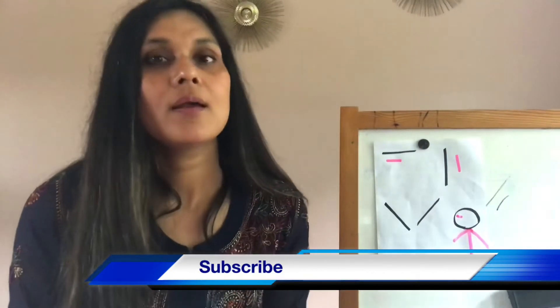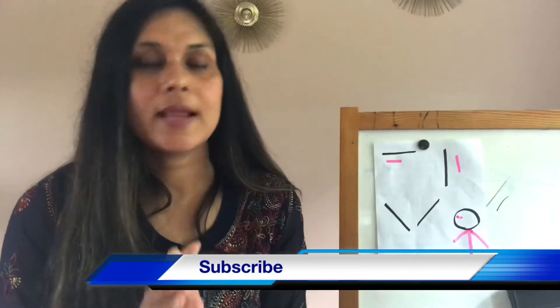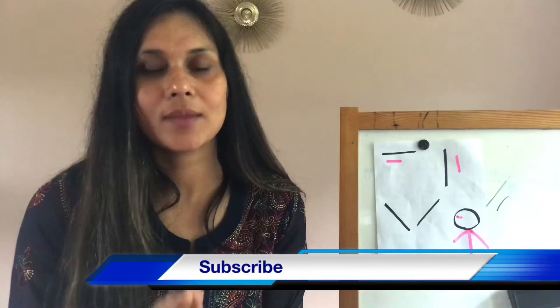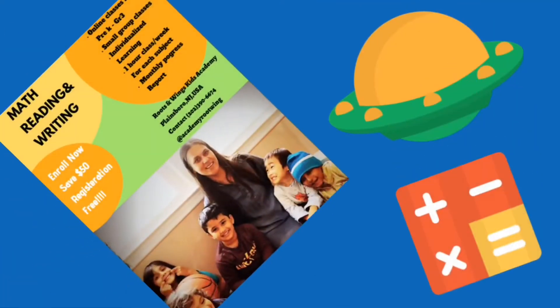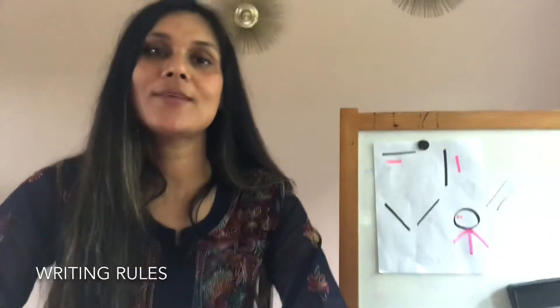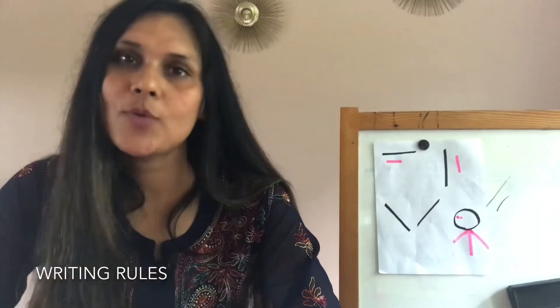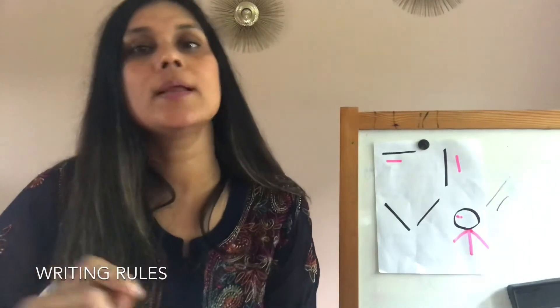So I tell you, let's stop here and let me take you through the right approach of writing. Let's start. This is Gunjan, owner and founder of Roots and Wings Kids Academy, and I get to see this every year — that a child has a problem in holding the pencil.